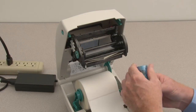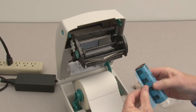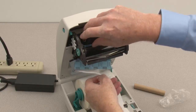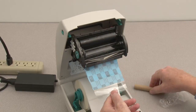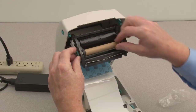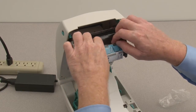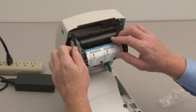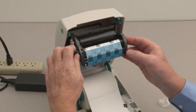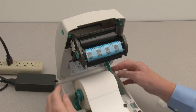Remove the wrapper from the supply ribbon. Release the ribbon leader. Install the supply ribbon on the spindles. Install the empty ribbon core on the take-up spindles. Pull the ribbon leader up past the print head and attach to the take-up core. Wind the take-up spindle towards the rear of the printer until you see the black area of the ribbon. Close the printer.